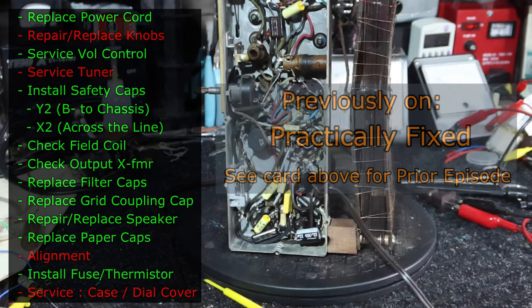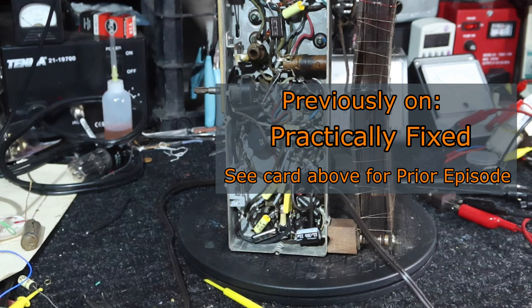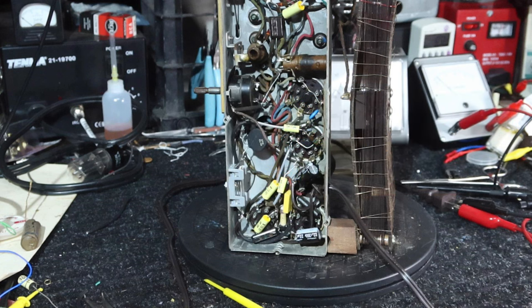Okay guys, we're gonna cut this off here and call that part one. I've got a few more things we need to do on this. We've got it operating, it's playing, but we've got some other issues we need to deal with on this radio, and so we're gonna pick that up in part two. I ought to have that edited and out pretty soon. Until then, appreciate you guys watching, and until part two, see you then. Bye.